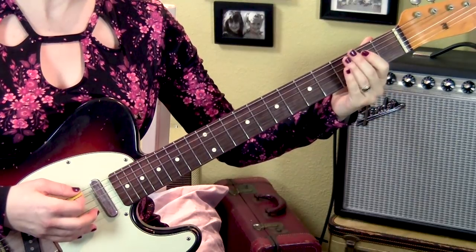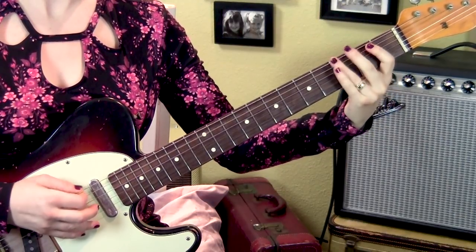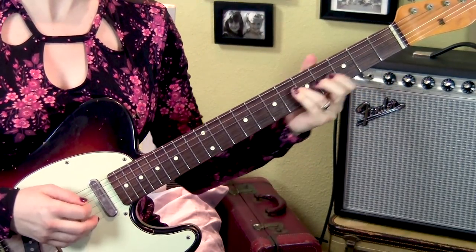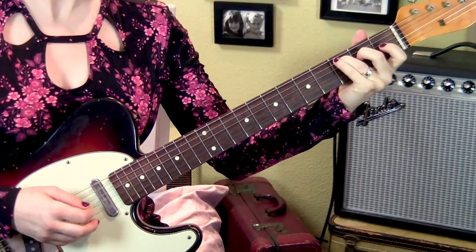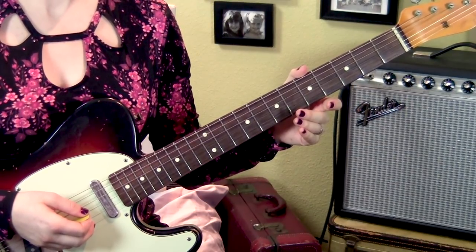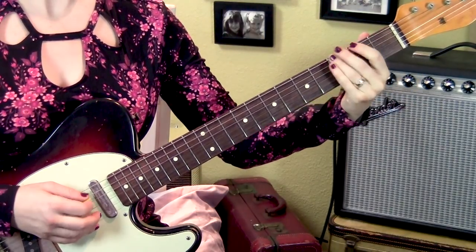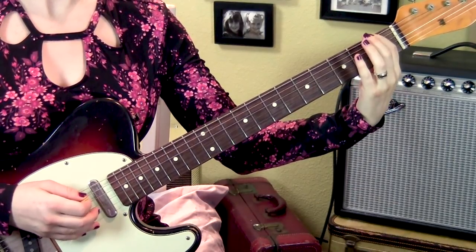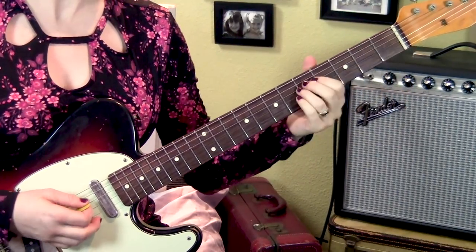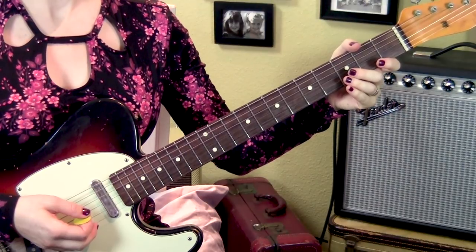I'm going to do it one more time from the top. That riff does come back one more time. The 2nd time you play it, it's not as long. What happens is you land on this 1st fret, 6th string, and instead of doing all those double plucks and all that stuff, you go straight from this F to the slidey part. This happens right before the 2nd verse, so listen for that.